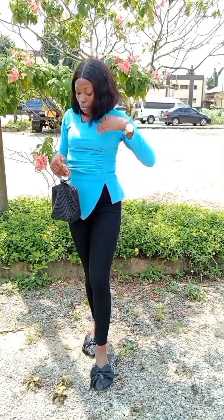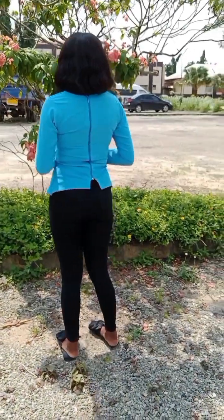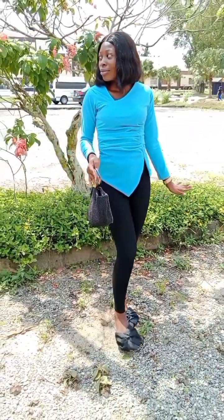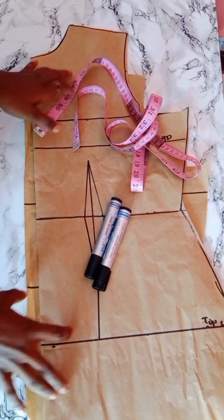Hi guys, it's your girl Mimi. If you're stopping by for the first time, you're highly welcome, and to my returning subscribers, thank you so much for always stopping by. In today's video, I'll be sharing with you how I went about making this beautiful top with a drip effect and an asymmetric neckline. If this sounds like something you'd love to learn, please keep watching and let's get started.